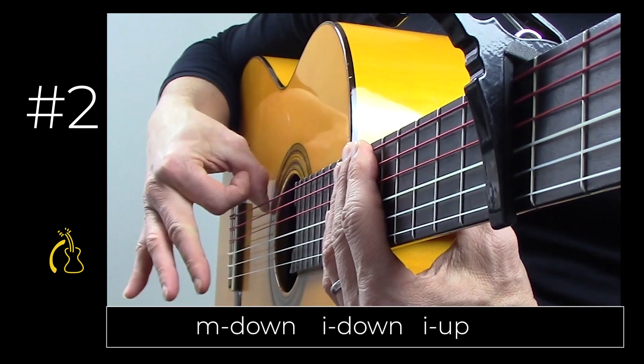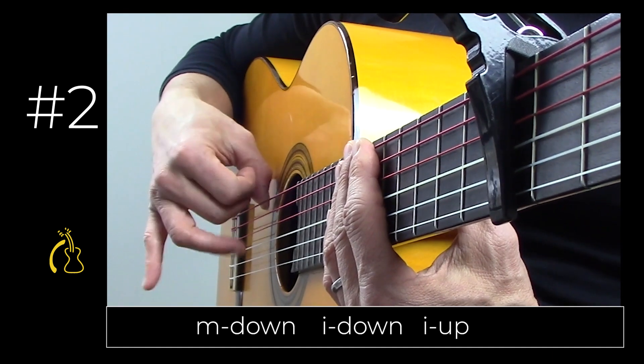Two strikes down — middle, index, and index up: one, two, three.